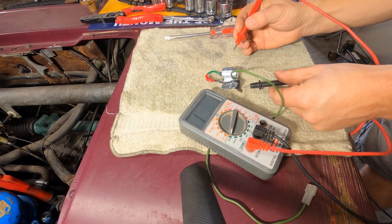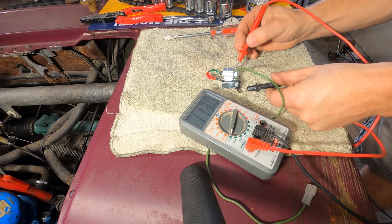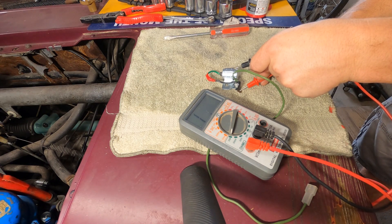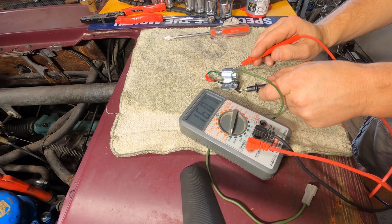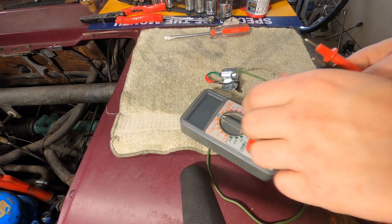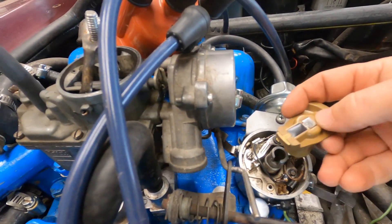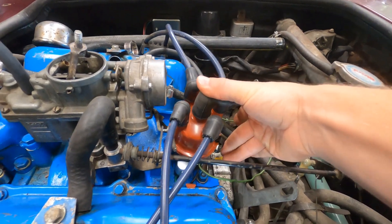Let's test this one more time to make sure it's going to work. That kind of works — I think that should work for us. Got my condenser on the side, the plug is hooked up, and the other lead is hooked up to the coil. Let's put the rotor, cap on, and try to get this thing to start up.